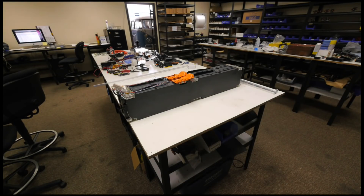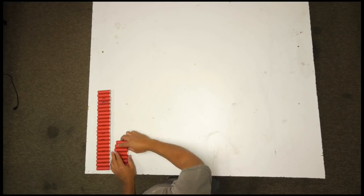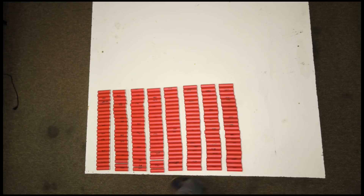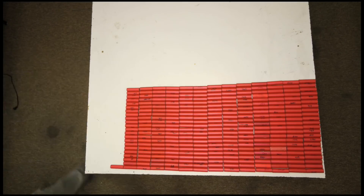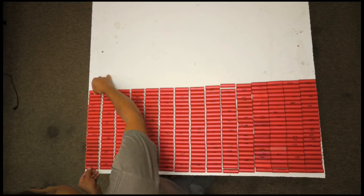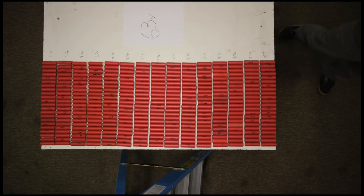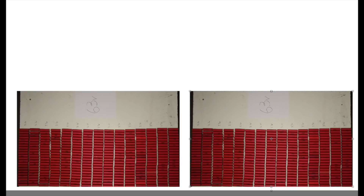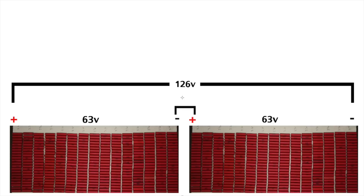The modules are 22 parallel and 15 cells in series. These cells are 3.7 volts nominal and you can charge them to 4.2 volts. So fully charged, the modules will give you 4.2 times 15, about 63 volts. If you connect two modules in series you'll have 126 volts right after fully charging them.